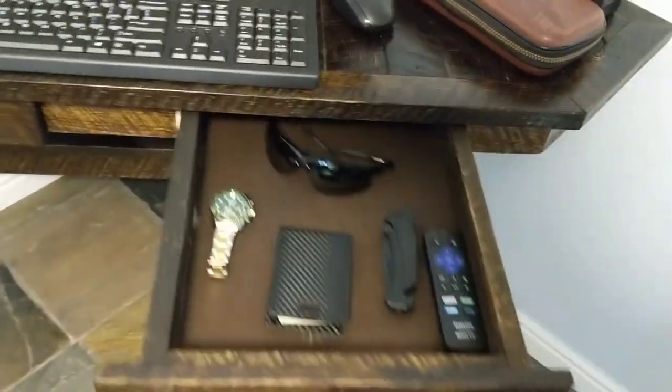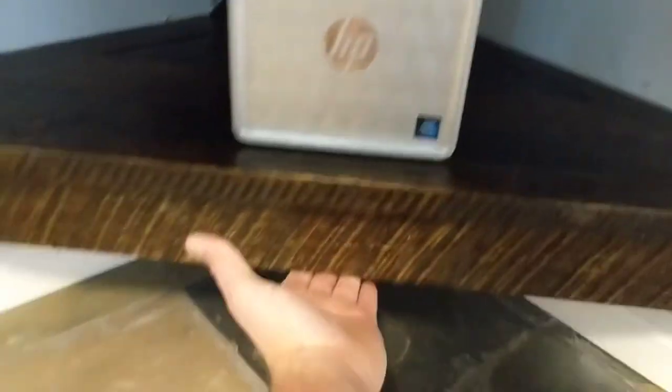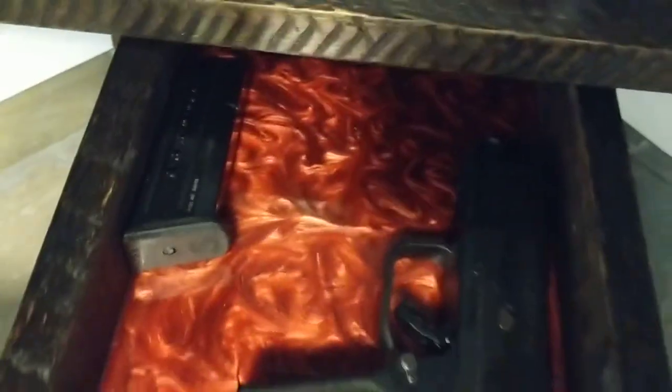Right here you've got some drawers so you can put your stuff in there. But the coolest part is right here — a little hidden compartment. And look at that resin, doesn't it look like fire? It's freaking awesome.